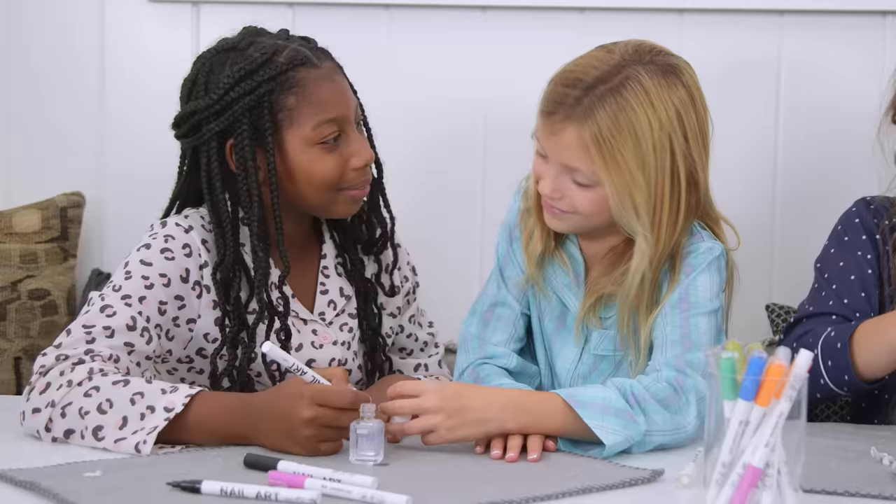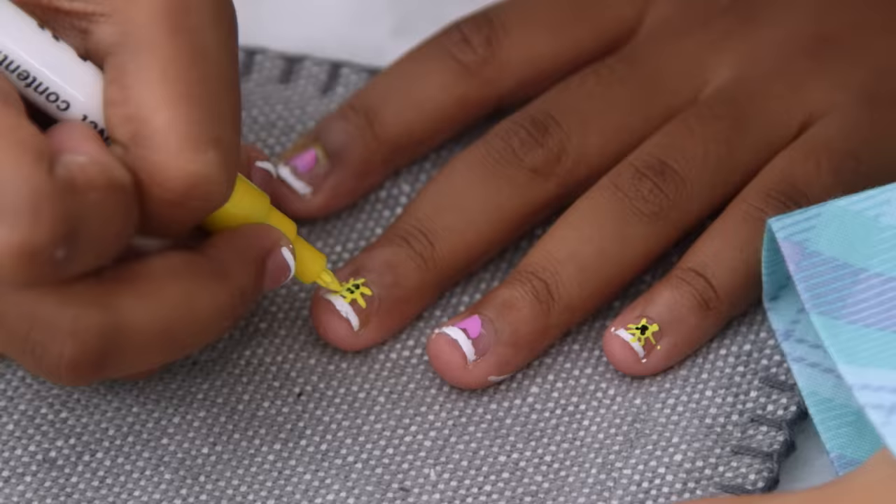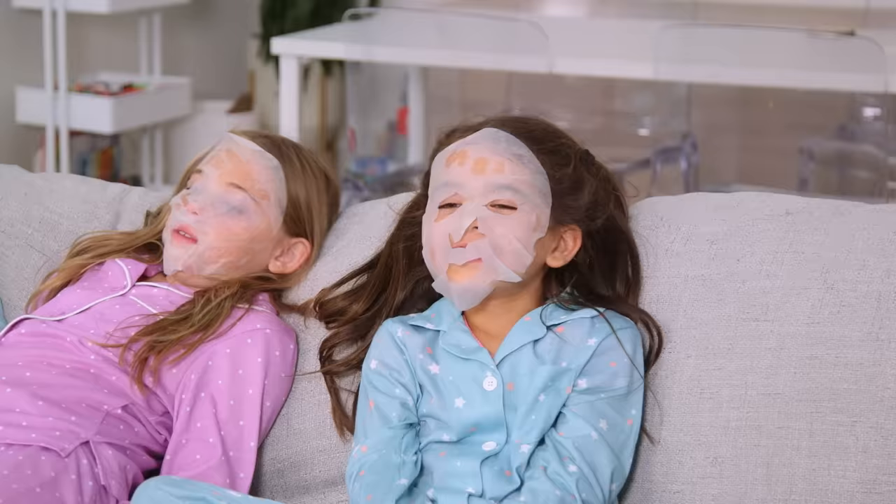Nail pens draw polish for much less messy nail art. Now that's a hack delivered. Download the Amazon Shopping App today.